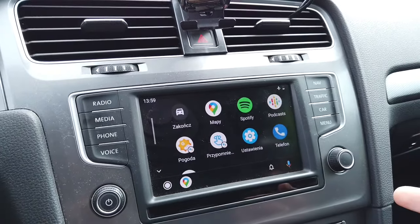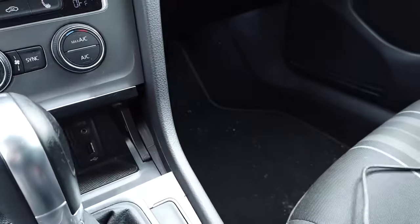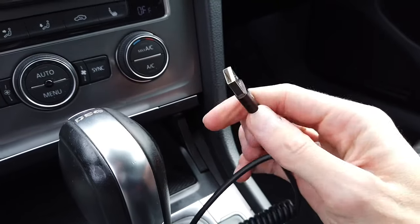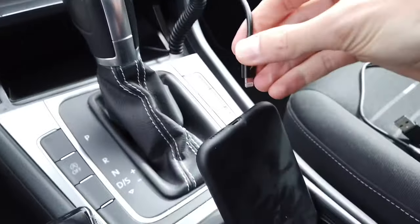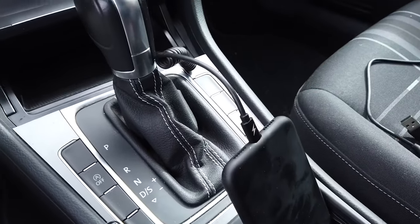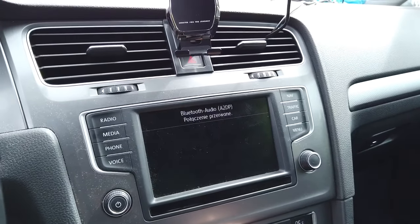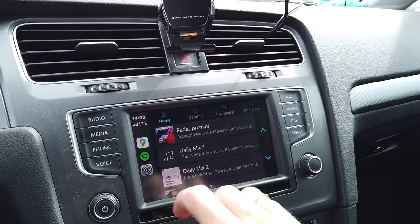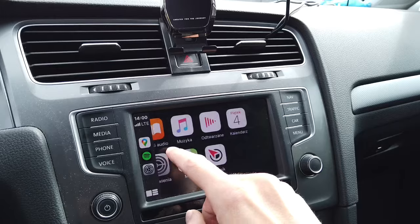It works! Now let's remove this cable and use a Lightning cable to check if CarPlay is working correctly. And as you can see, CarPlay is working correctly.